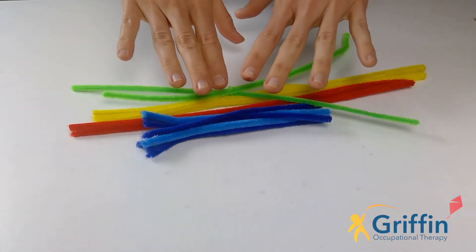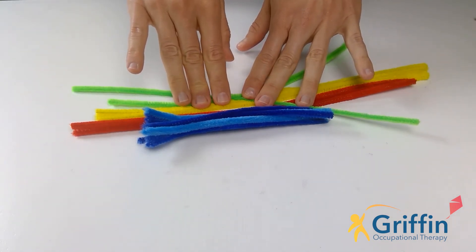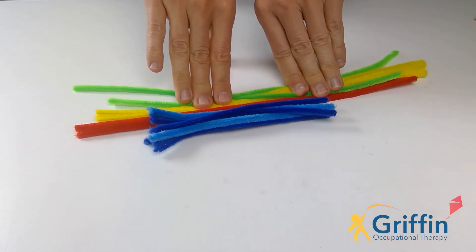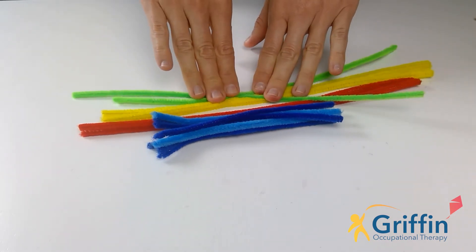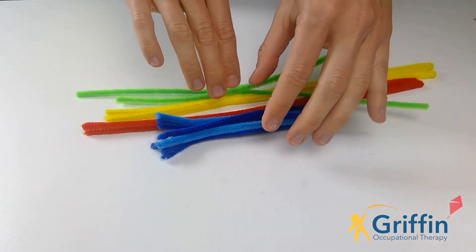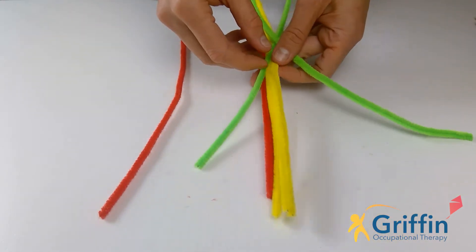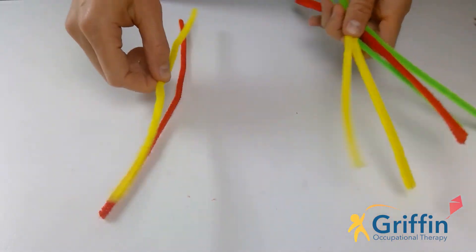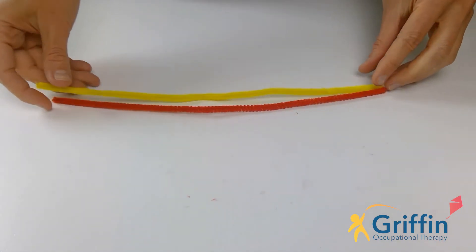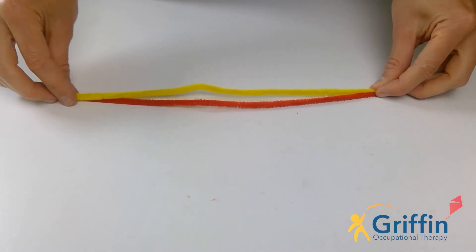I'm really hoping the adults were able to get some pipe cleaners because most of our activities this week are going to be with the pipe cleaners. If you weren't able to, I have included a few extra cut and fold activities so you could do them instead. But hopefully you've got some pipe cleaners. Our activity for today is to make a bracelet. So what you'll need are some long pipe cleaners in two different colours — you can choose your favourite colours — and we're going to twist the pipe cleaners together to make a bracelet.